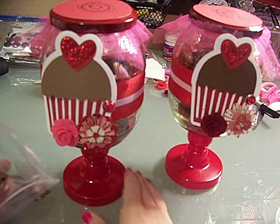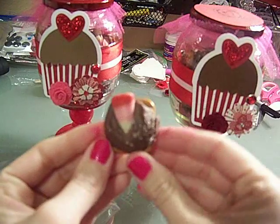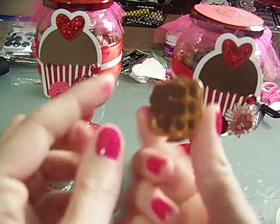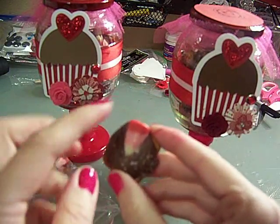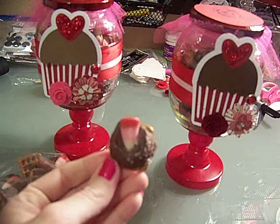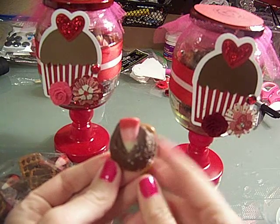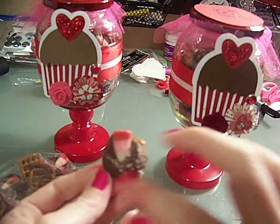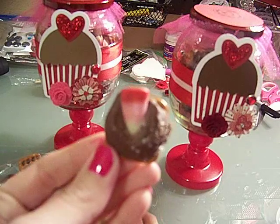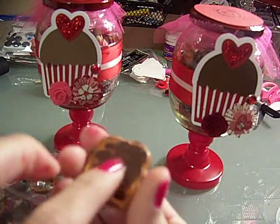Inside, I made these little candies last night — they're really good and I made extra for work because everyone loves them. You put a pretzel down, then a Rollo on top, and then any candy — I usually use M&Ms, but since it's Valentine's Day I used Valentine's candy corn. You stick them in the oven at 250°F for about five minutes to get the Rollo soft, then push down the candy to smush it together, and sprinkle some sea salt on top for a nice salty-sweet treat.